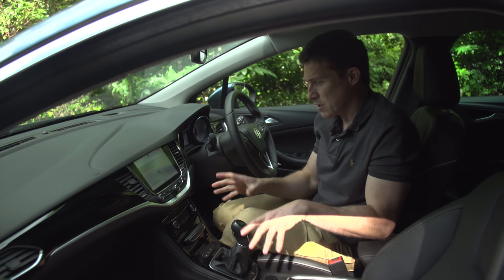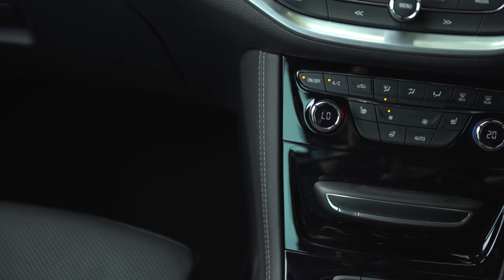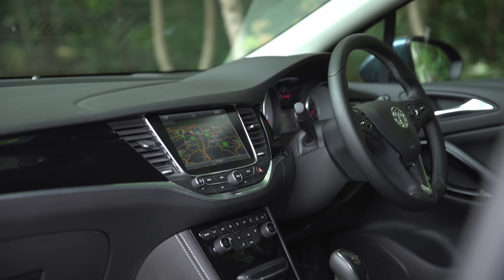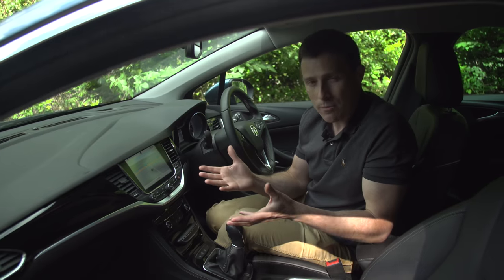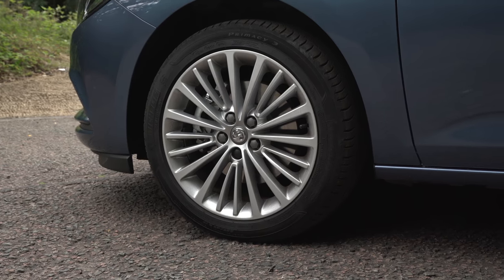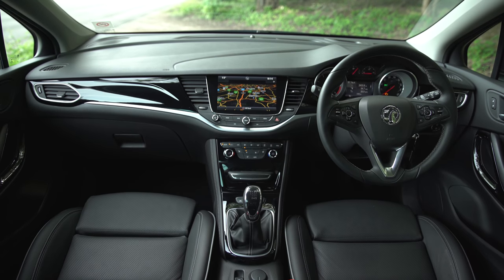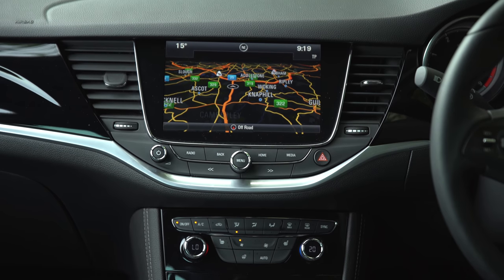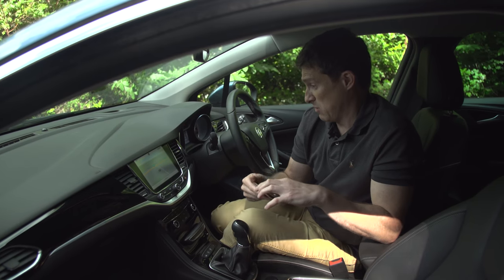And then there's the layout of the controls. In the old car it was very confusing, but now I reckon an alien could come from another star system, get in this car, and be able to drive it from the get-go. Equipment is great as well — even the entry car gets alloy wheels, Bluetooth, cruise control, and a seven-inch touchscreen system that includes Apple CarPlay and Android Auto, so you can hook your phone up and you're good to go.